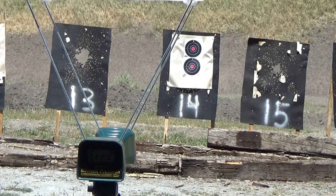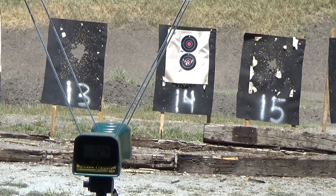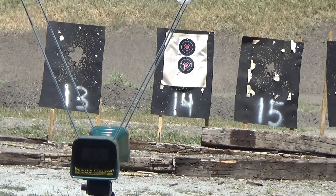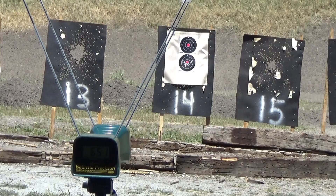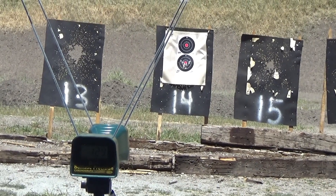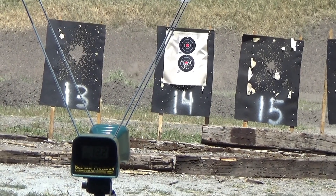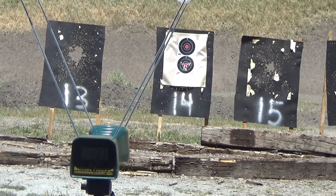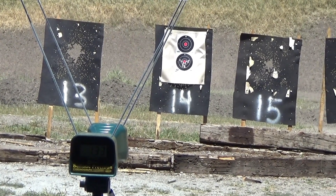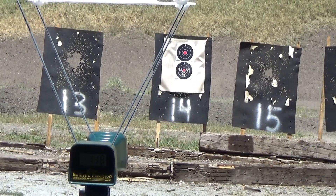We're going to shoot 14 rounds of 230-grain round ball lead and 4.1 grains of Red Dot. We've got great accuracy.